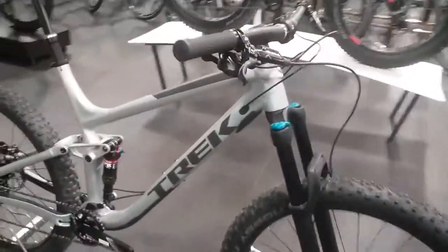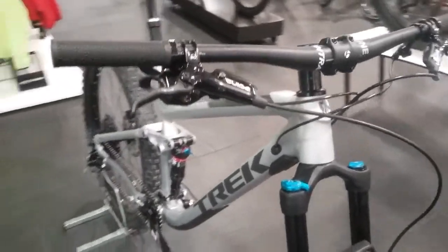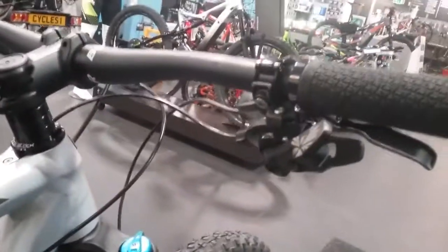The brakes on this are the SRAM Guide R hydraulic brakes. These also came with the matchmaker shifter option, which is just one bar clamp for both the shifter and lever.